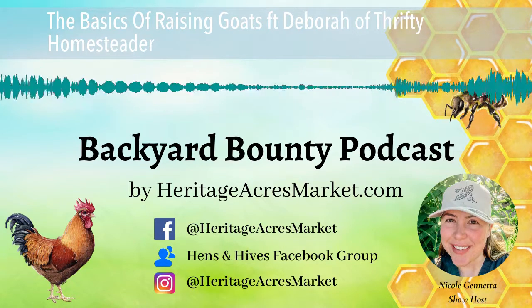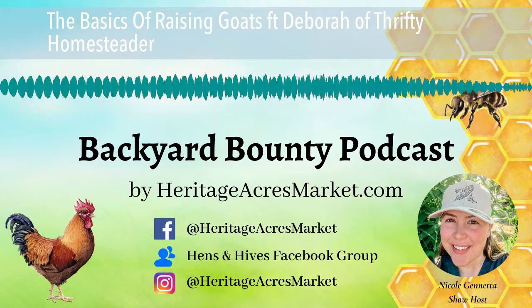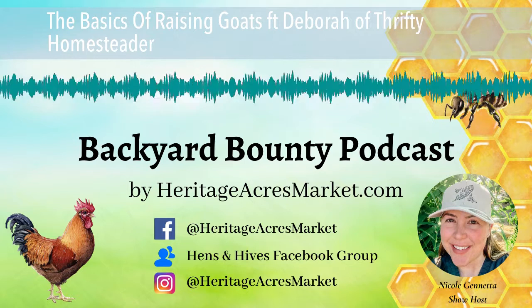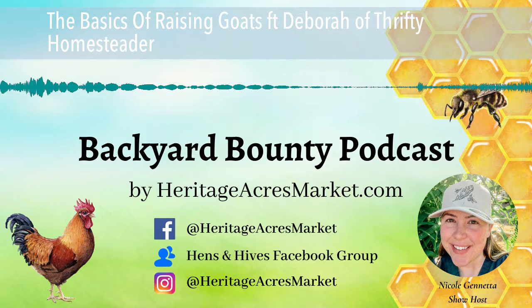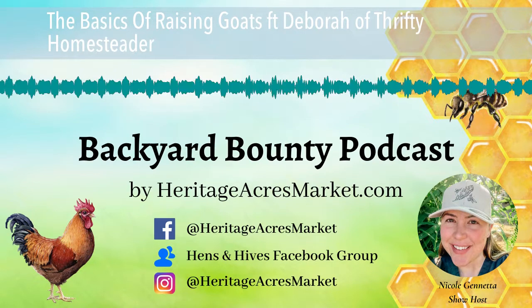Good morning everybody, and thank you so much for joining me for another episode of Backyard Bounty. I'm your host, Nicole, and today I'm joined by Debra from the Thrifty Homesteader. Today we are going to talk about the 101 basics of raising goats. Debra, thank you so much for joining me today. Oh, I'm excited to be here. Thanks for having me.